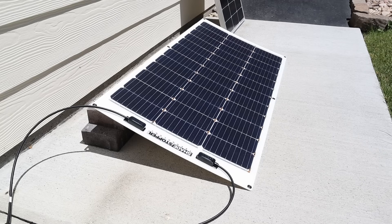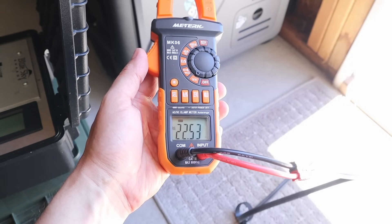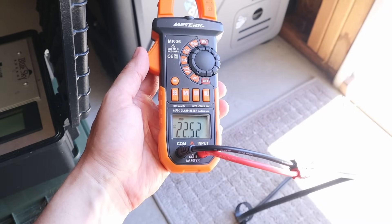I've just swapped out the Renogy 100 watt panel for the flexible 100 watt shade stopper panel, so let's connect that up. Voltage open circuit for the 100 flex panel is 22.52 volts.